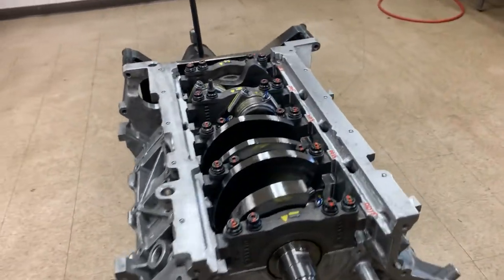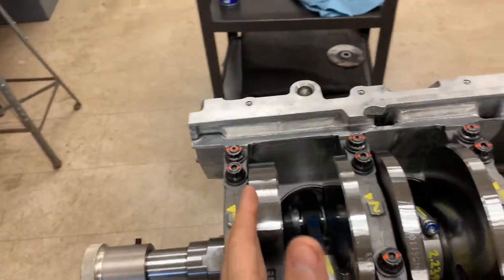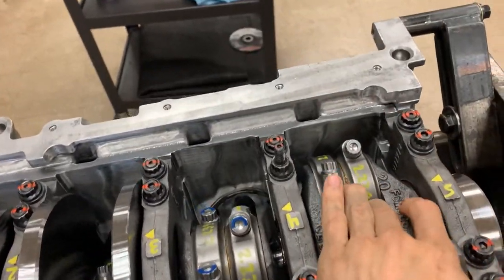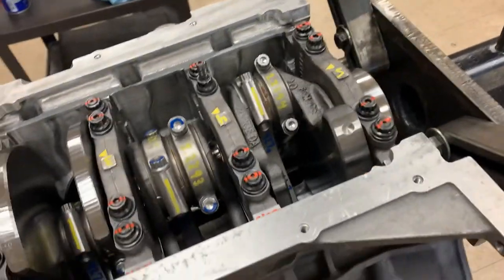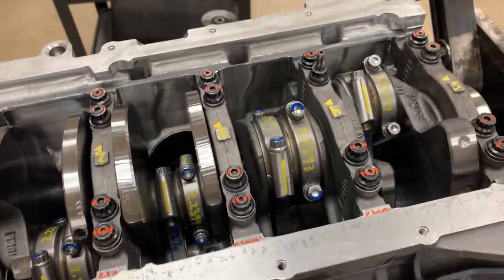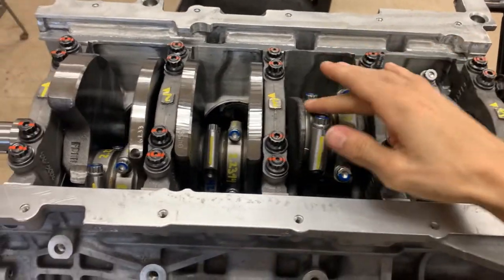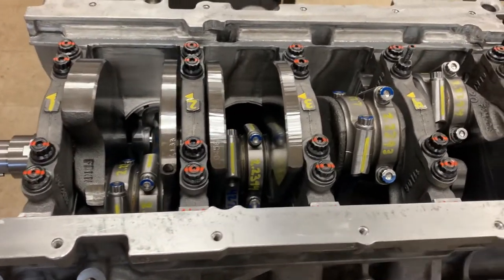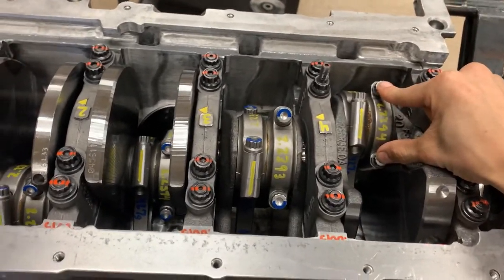I'm going to show you how to achieve the proper bolt stretch for your connecting rods. I've already done cylinders one through seven and kept number eight as an example. This is going to be specific to your connecting rod style - I'm using a CP Carrillo I-beam connecting rod with a steel bolt, so this process won't apply to every aftermarket connecting rod.